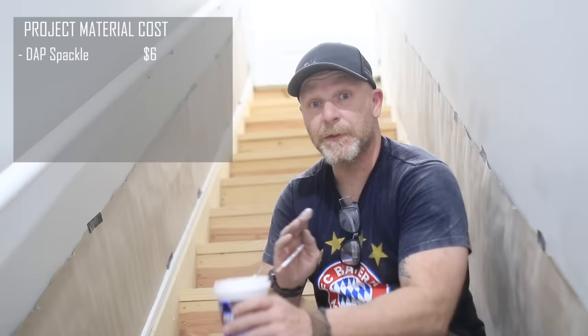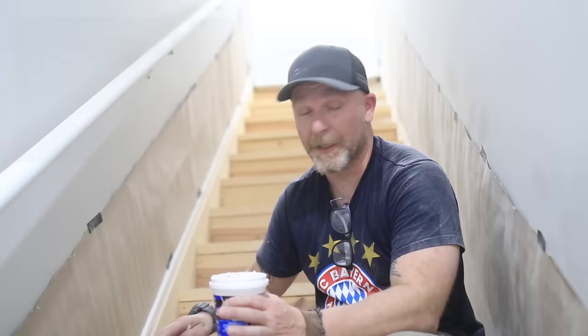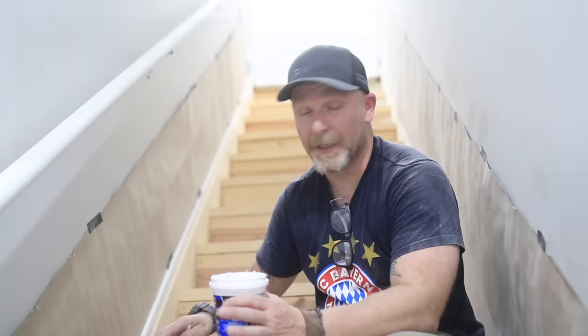Got everything spackled up. Next, we're going to sand it down a little bit just to make sure everything is nice and smooth on these stringers so that when we put the paint on there's no issues. Then we're going to primer them to make life down the road a little bit easier, because if we don't primer them, this wood is just going to soak up paint. So let's put on the primer first so we don't have to worry about it later. Now it's all open and it's easy.